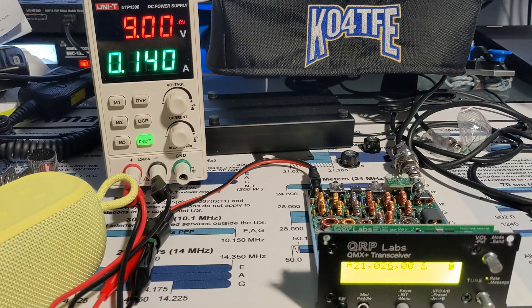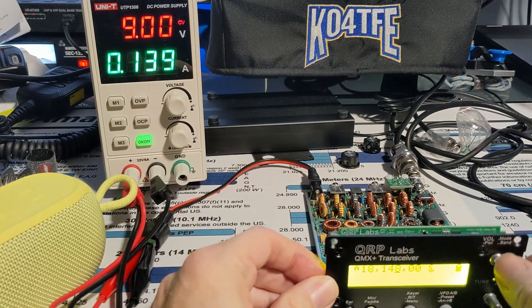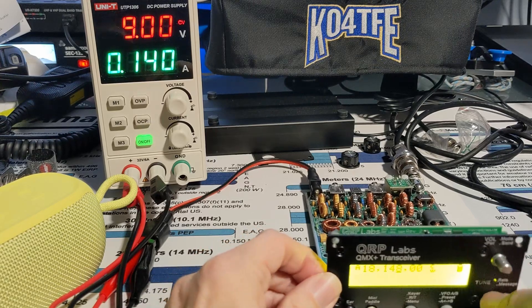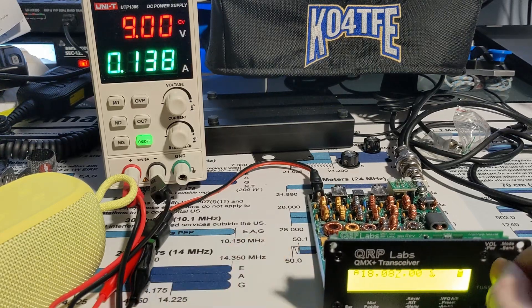I just saw that Forrest was spotted — let's see if he's out there. 18087. That's kind of a problem with this radio: so many bands, and the way to get through them is by double clicking. It's kind of a pain. Let's see if we hear Forrest here.